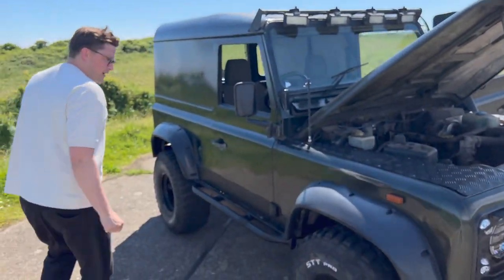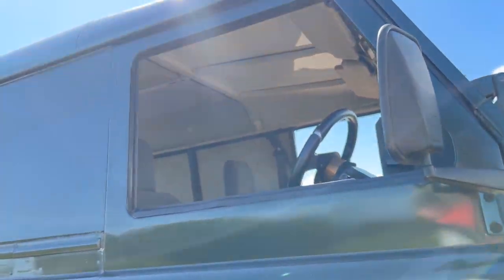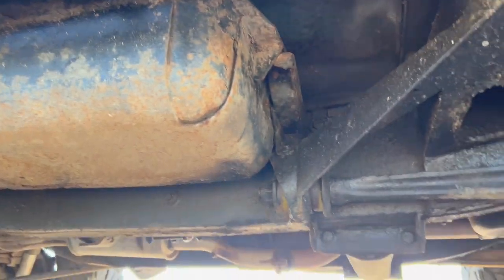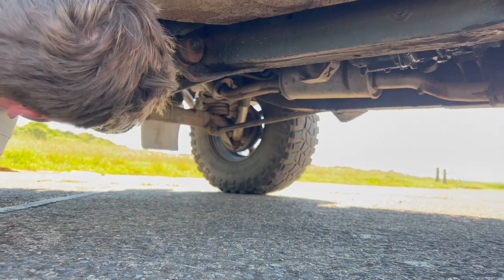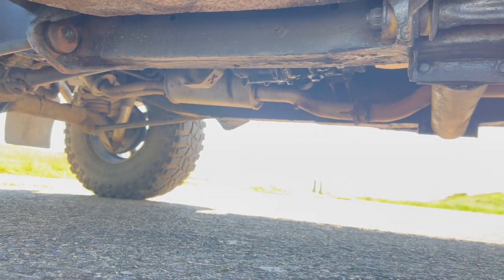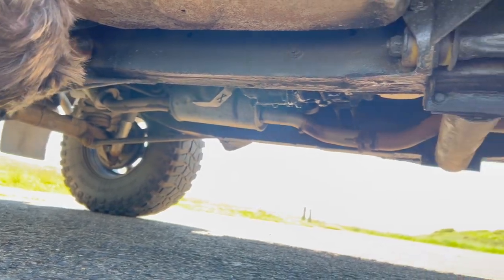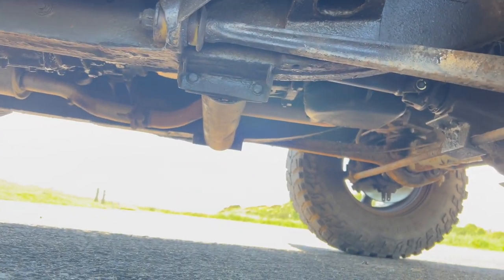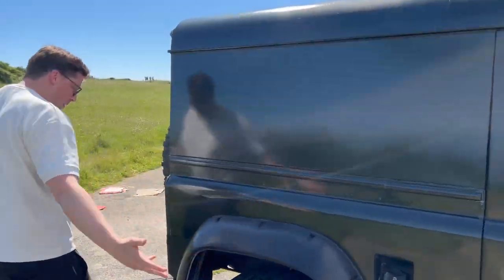And I might just come over here while we're looking at mechanics. One of the things I wanted to look at when I was buying the car was what the chassis was like. Obviously we need to lift it up properly, but it doesn't look too bad underneath here. There's not horrendous rust. There's definitely a bit here and there, but it doesn't look awful. Come around — lots of dents and marks all the way around, but it's character.